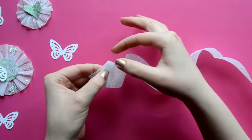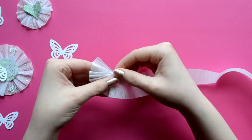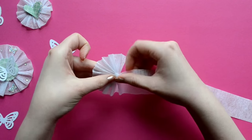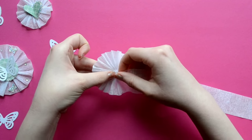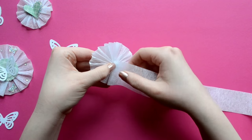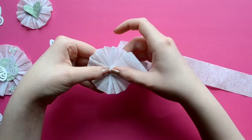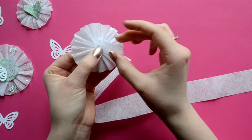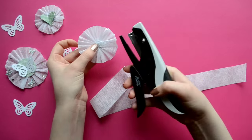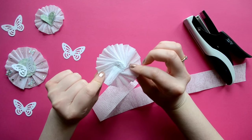Now we're going to make the base of our embellishment. To do that, we're going to fold our crepe paper like an accordion and gradually overlap the crepe paper where our thumb is, and pivot all the way around until you make a complete circle. Once you make your circle, you're going to add just a little bit more so it overlaps — a few more folds — then snip it off and take the tail and roll it under so that you have one cohesive circle with everything rolled over. Then you're just going to staple it in the middle and everything is secure.